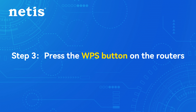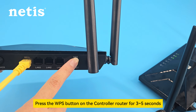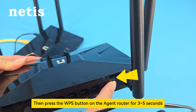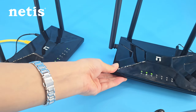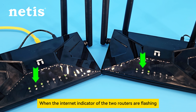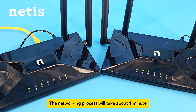Step 3: Press the WPS button on the routers. Press the WPS button on the controller router for 3 to 5 seconds, then press the WPS button on the agent router for 3 to 5 seconds. Now check the LED lights in the front. When the internet indicator of the two routers are flashing, the two devices are networking through Easy Mesh. The networking process will take about 1 minute.